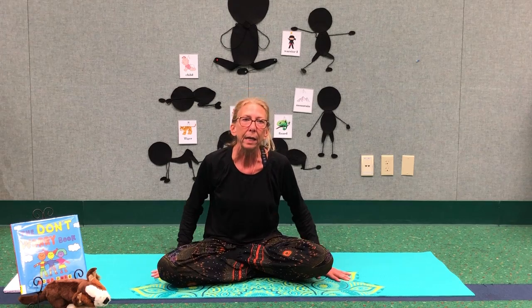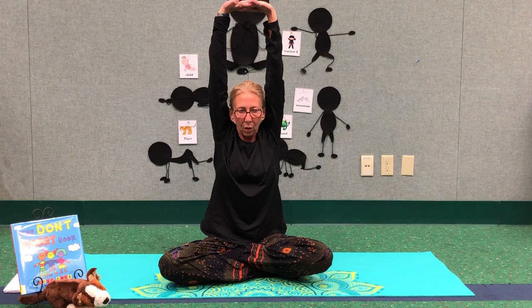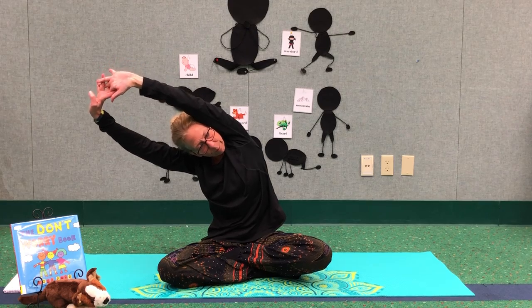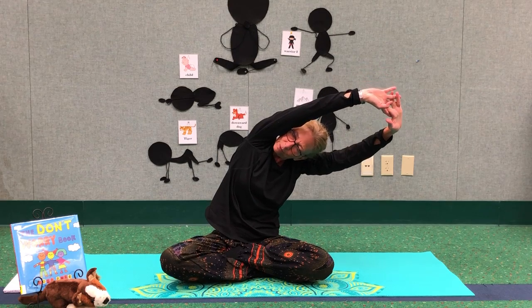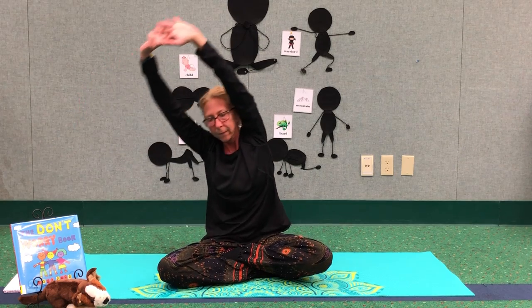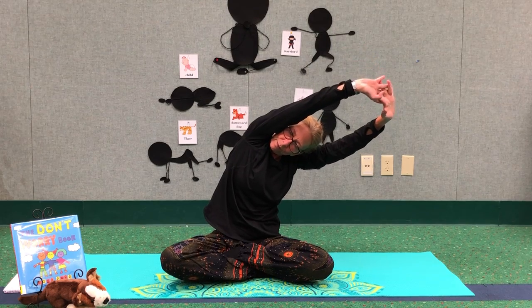Let's go ahead and do some stretches. Might as well do some side stretches. Hands in front, going to lace your fingers, flip them inside out, up to the sky and tip on over. Nice deep breath, back up, on to the other side, back up, one more time over here, and down. Very good.